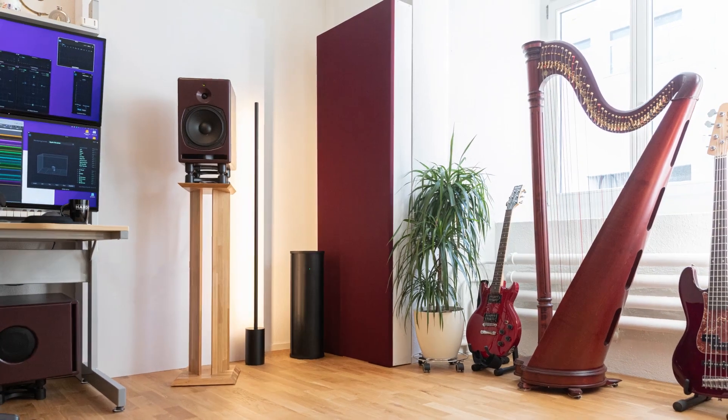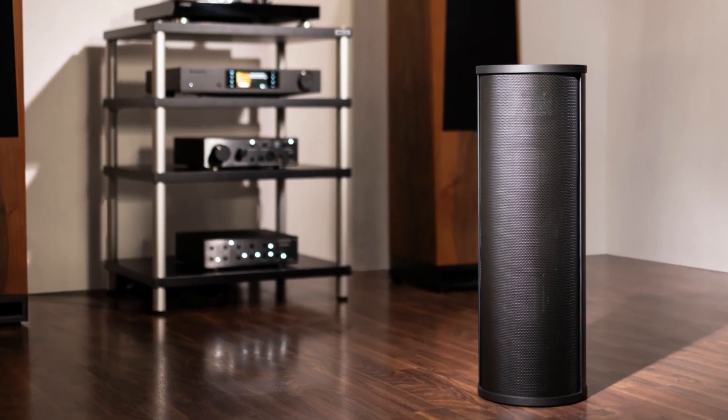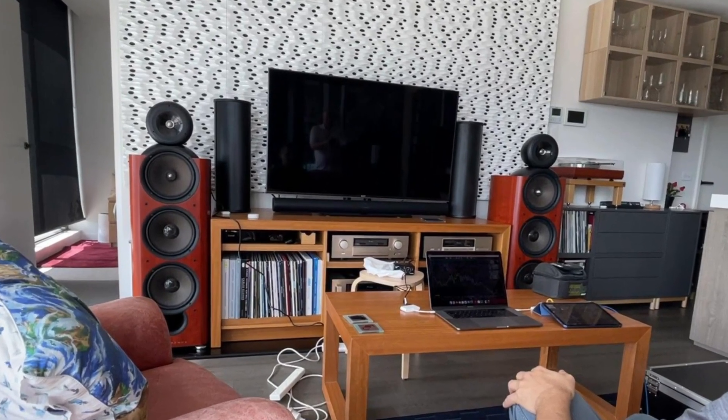Is low-end muddiness affecting your listening or studio space? Looking to gain control over your room's low frequencies? Discover how the PSI Audio AVAA-C214 can tighten your bass response and enhance clarity.